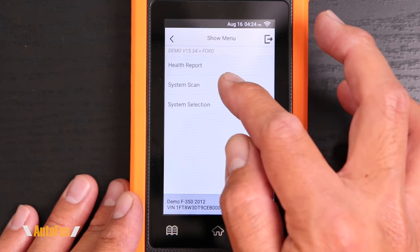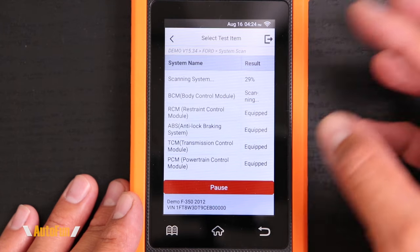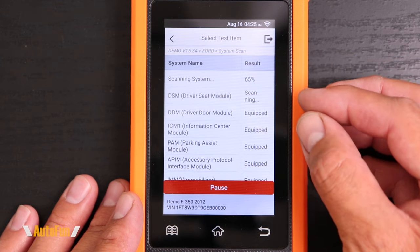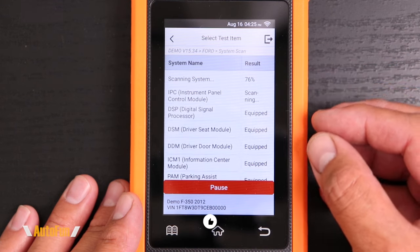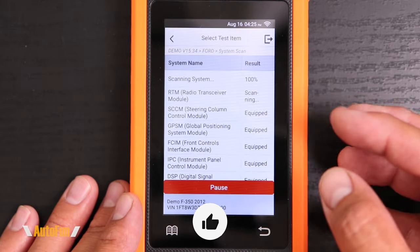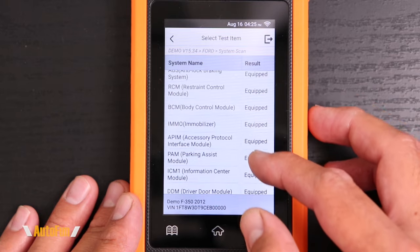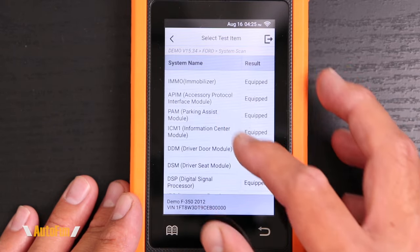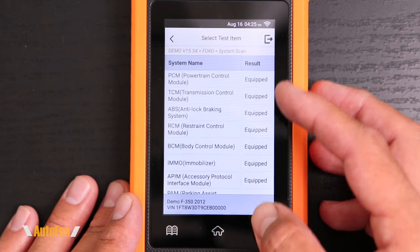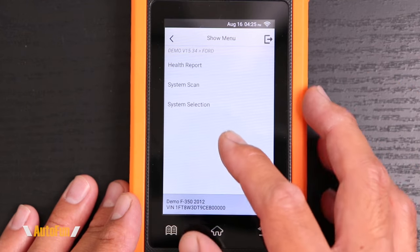The second option is the system scan option. This doesn't run a full comprehensive health report — what it does is scan the car to determine what modules are present. Because some cars will have more modules than others, we want to only focus on the ones that are present. As you can see for this particular vehicle, it has pretty much every module we can think of, and all of them are listed as equipped or not equipped. This is helpful to know what computer systems we're dealing with when troubleshooting a vehicle.